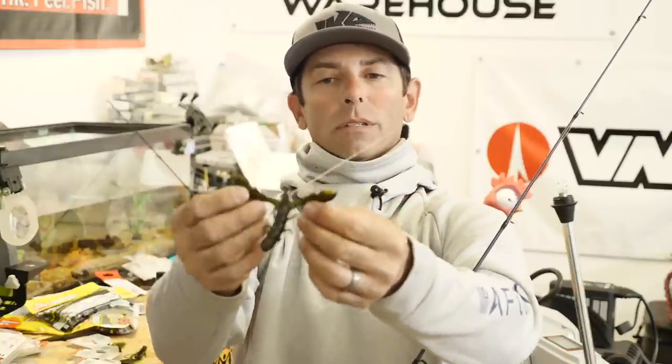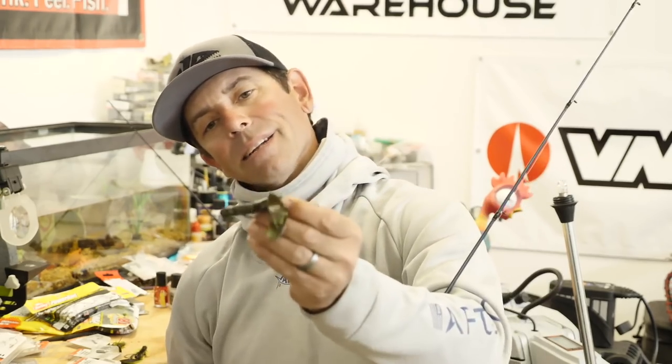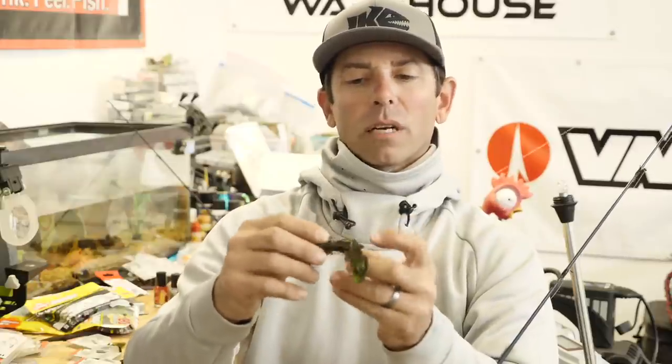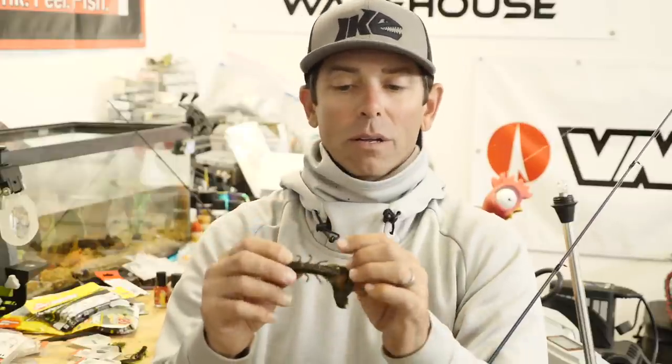There we go — look at it. We've got the crawl in the defensive position. The line is coming out of the nose of the crawfish and the fat end is in the back. It's nice and straight, it's Texas rigged, it's weedless. I can throw this in brush, grass, under docks, around ropes, cables, metal. Unlike a regular Neko rig with an exposed hook, this won't get snagged.